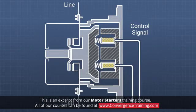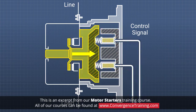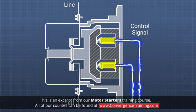An electromagnetic contactor is based on an electromagnetic coil. When a control current is passed through the coil, a magnetic field is produced which pulls an iron core toward the coil. The core is mechanically attached to the contacts, so the application of power to the coil results in the closure of the normally open contacts, which leads to the application of power to the motor.